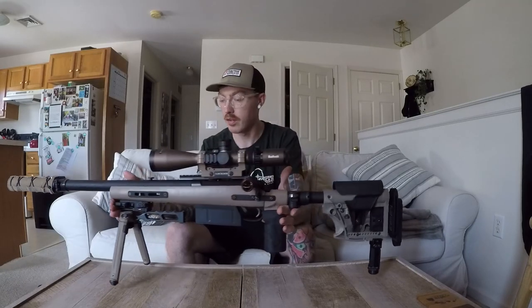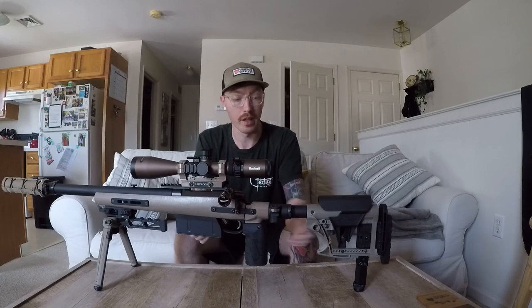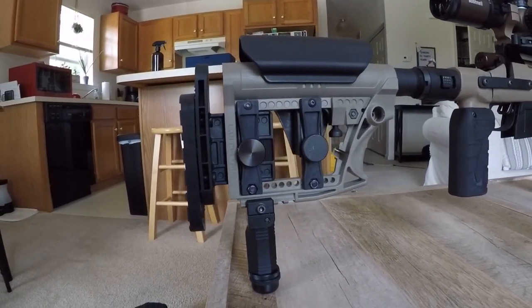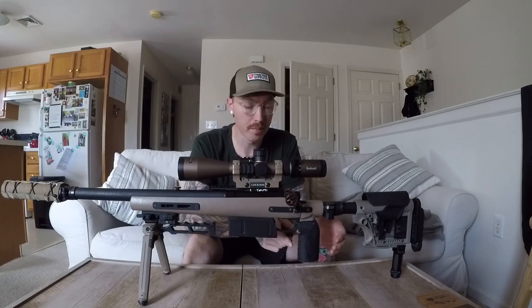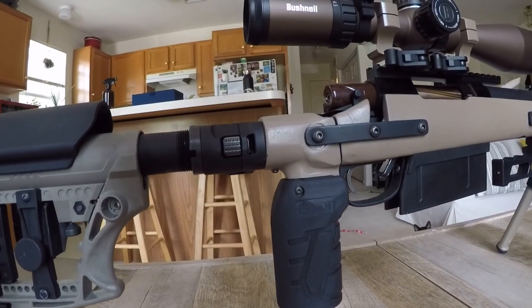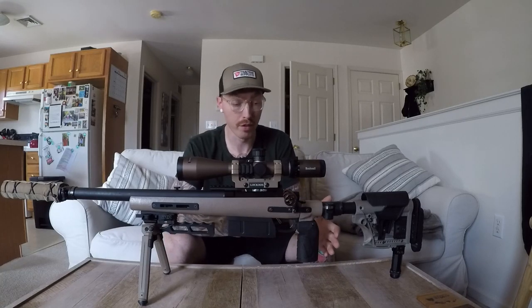Since this VSR-10 is now adapted to AR buffer tubes, the options for stocks are essentially endless — I can run any AR stock I want. I really like the Luth AR stocks; they look really nice. This one lets you add an optional cheek riser, butt plate, and rail pod. For the grip, I chose an MDT elite grip. I like options and I like things to be adjustable — this MDT grip can slide front and back and also tilt. It's very comfortable and it ended up fitting really well with everything else.